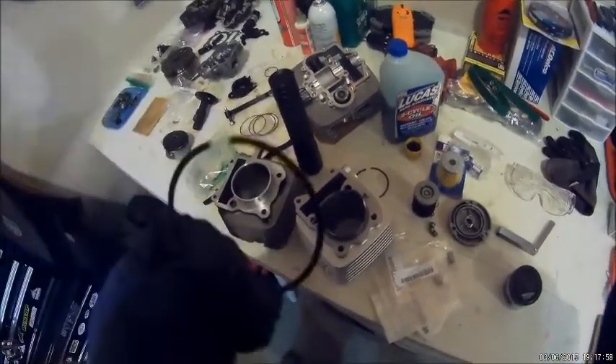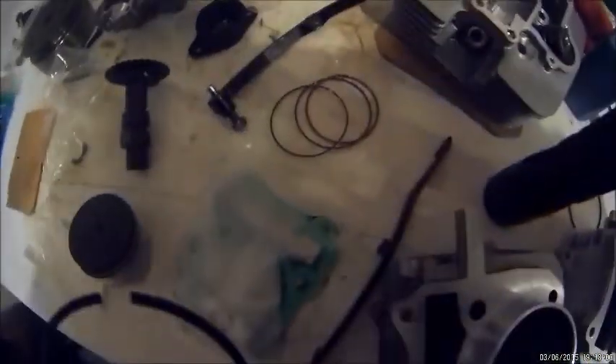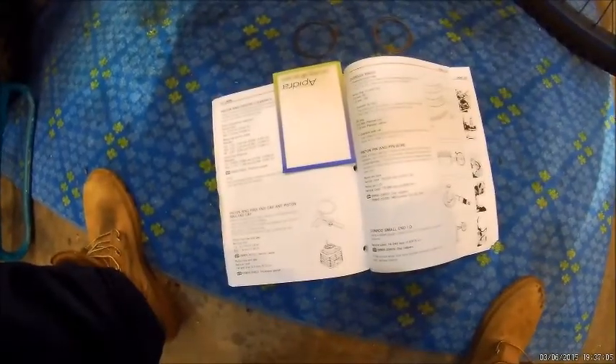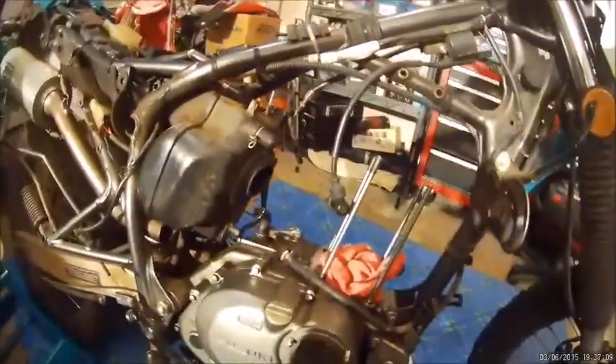The first thing I'm going to do is start with the rings — specifically the ring gap. Now we're ready to put the rings on the piston, and then we'll put the piston on the bike.